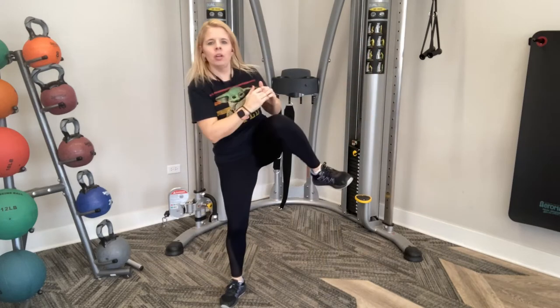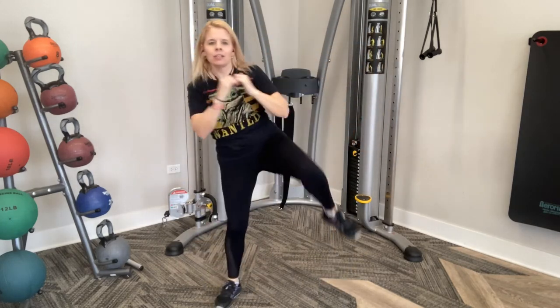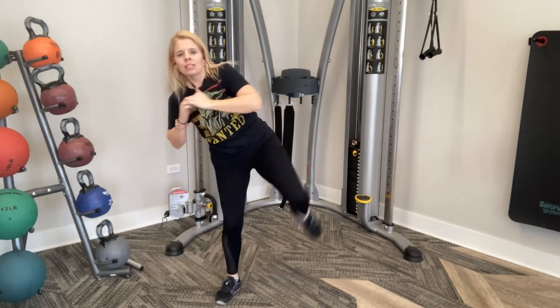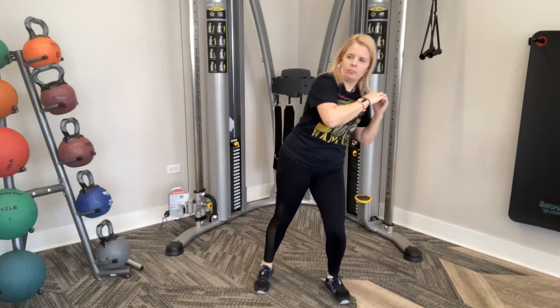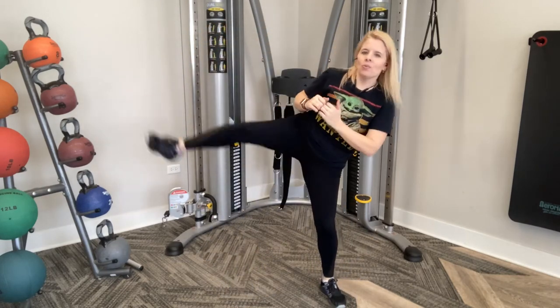Ten more. Ten, nine, eight, seven, six, five, four, three, two, last one, and one. Nice.